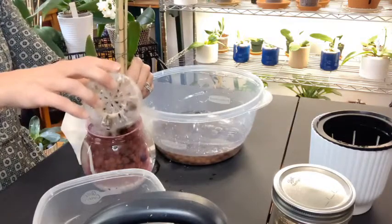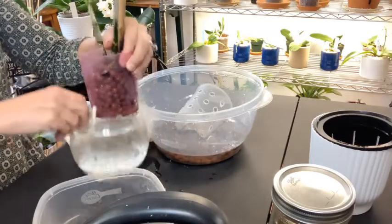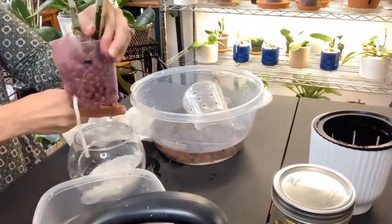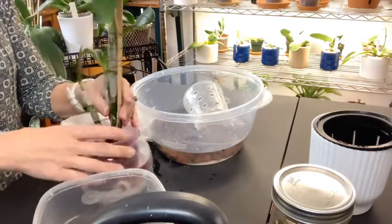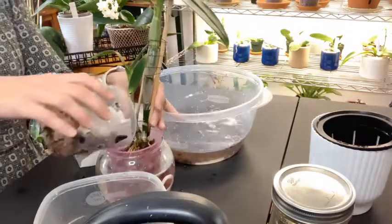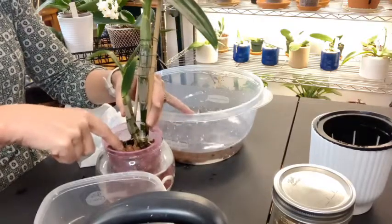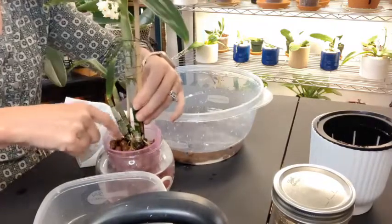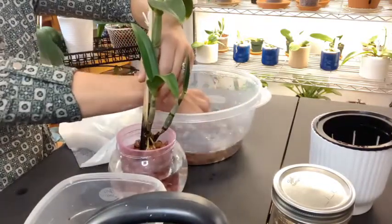Phalaenopsis Dendrobiums do like to dry out a little bit in between watering. With this one, what I've been doing is letting the reservoir dry — I let her drink up all the water, then I leave the reservoir dry for about a day or so, and then I'll add some more water in. I do the same thing with her as I've been doing with the Phalaenopsis as far as feeding goes — one feed will have cal-mag, one feed will have the MSU fertilizer, and then plain distilled water, rotating that back and forth, and it seems to be working pretty well for both of them.